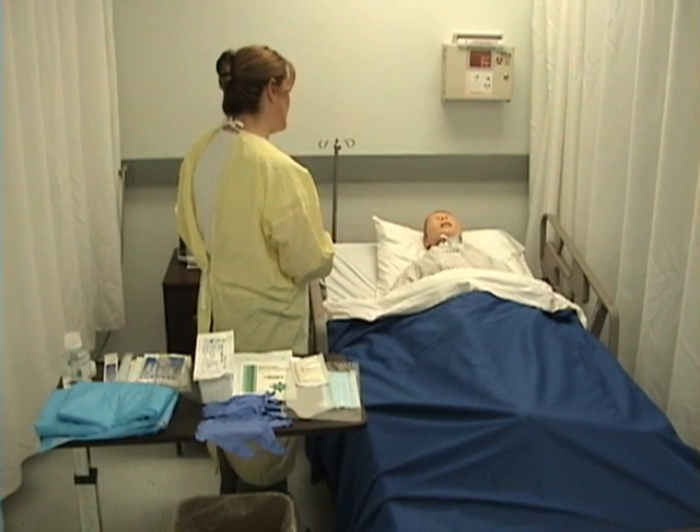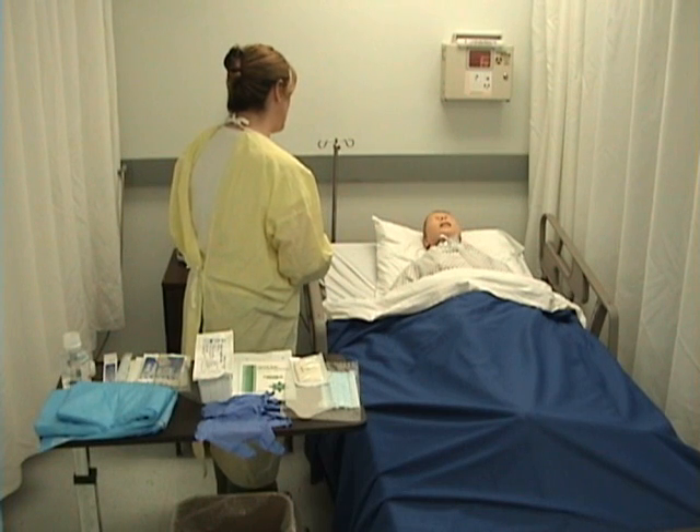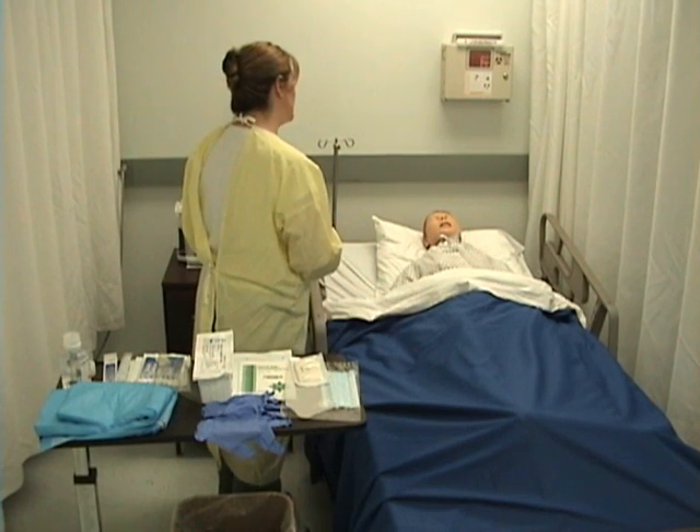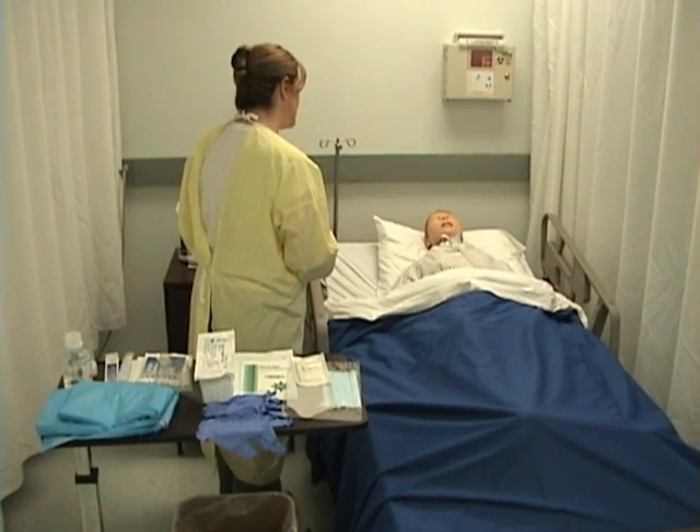I gave you that pain medication about 30 minutes ago, and I wanted to re-check your pain — again on that scale of zero to ten, what number is your pain right now? A one? Much better. Then we can go ahead and get started.